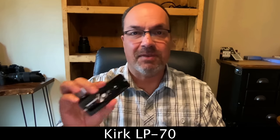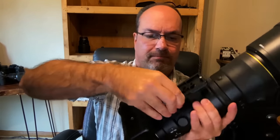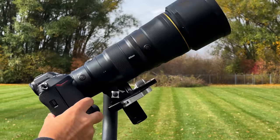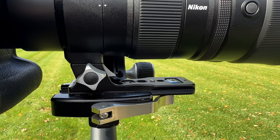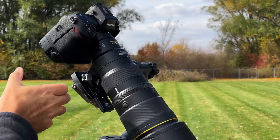Another question I've been getting: what foot with ARCA-Swiss dovetails works with this lens? As it turns out, the Kirk LP-70 — which I've been using for my 100-400, 70-200, and 400 f/4.5 — works perfectly on the 600 PF. It just attaches, snaps right in, tighten it down, all set. I found it balanced just fine on the gimbal head with a small gap, but nothing concerning. Even with the heavy Z9 attached, it balanced perfectly.